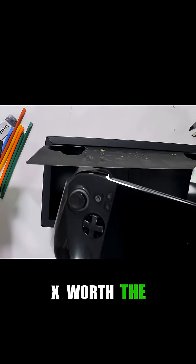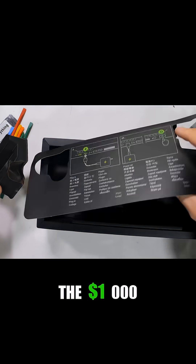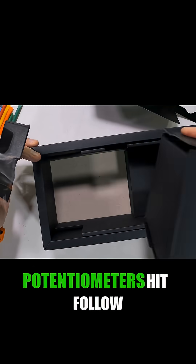Is the Ally X worth the $1,000? It's repairable, but the $1,000 unit still uses potentiometers. Hit follow to see what fails first.